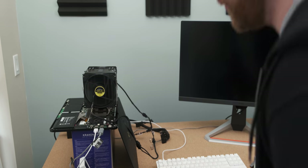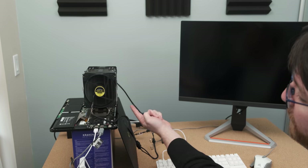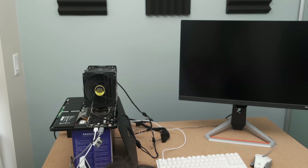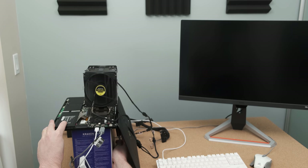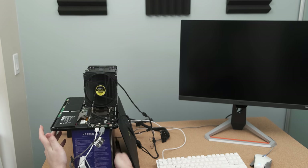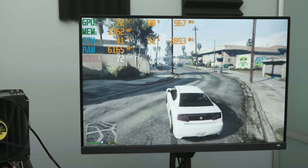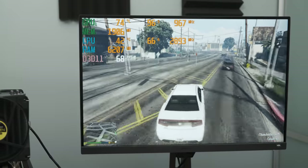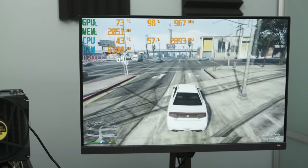I guess now's the moment of truth. It is going to be very precarious getting to the power button because it's in the middle of the laptop. Let's see if I can get it on without knocking the whole assembly down. Oh, it's not plugged in. I think we got it - yes, we do! So we've just started and we're sitting at about 73 degrees Celsius already on the GPU. It's definitely running cooler than it was before, but it's actually not as cool as I thought it would be.